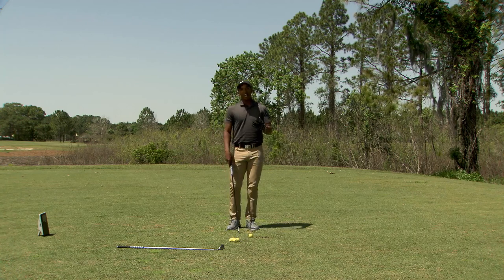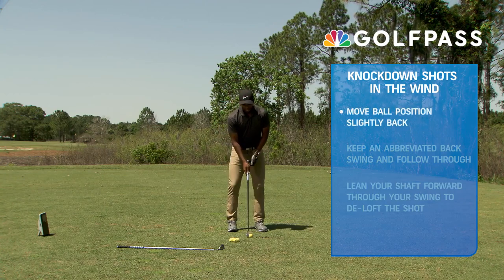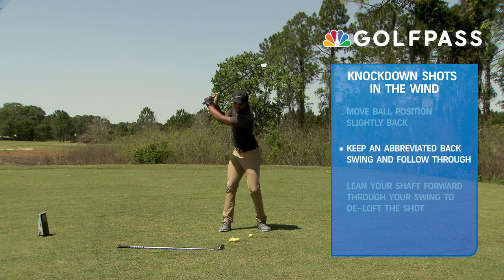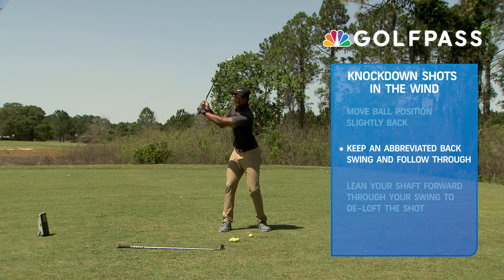In order to hit that shot we're going to do a couple things. One is you're going to move that ball position just slightly further back than you normally would for a regular shot. Then we're really going to concentrate on the length of the swing — we're going to knock a little bit off of the full swing. My full swing is back here; my knockdown shot is going to be about right here.